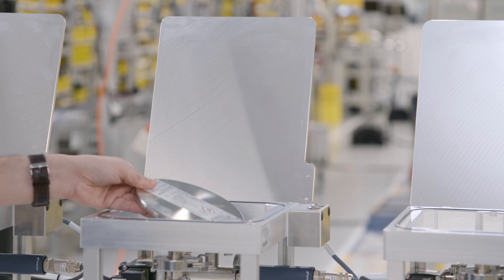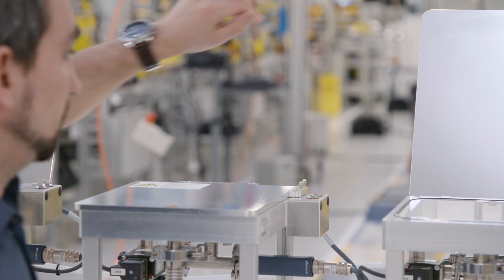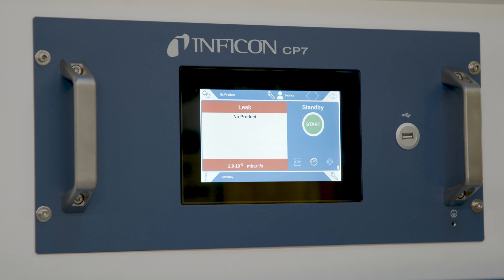Leak detection is an integral part in the quality assurance of a battery production line. You have to find very low leaks down to the micrometer size in a large quantity of battery cells.